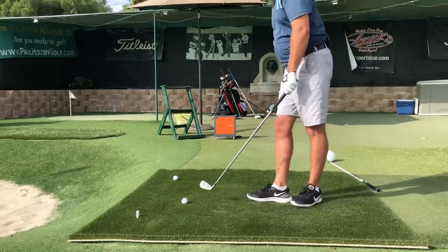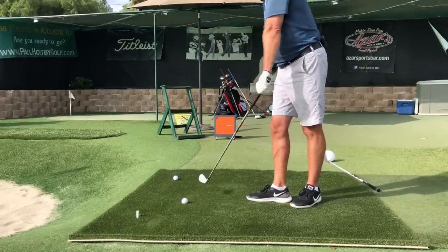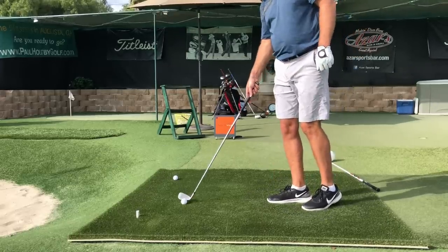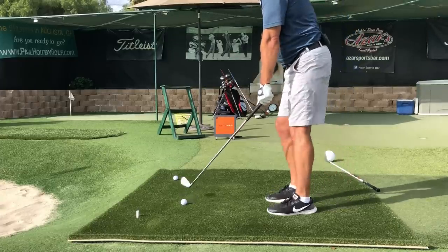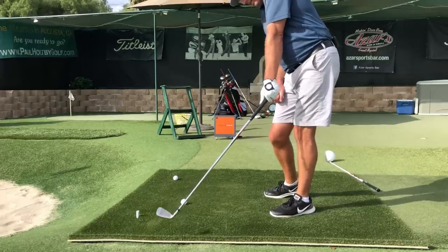I've seen people think they can do this, but they put their thumb on the side of it for a massive hook grip and do this motion - they can make it go straight and really low. But they'll never be able to hit a three iron or a two iron into a green this way - they'll hit it too low.